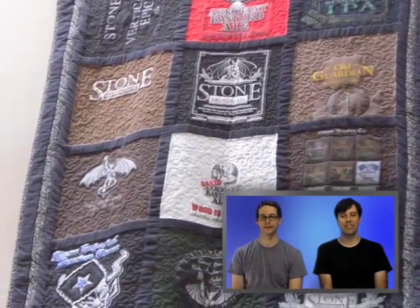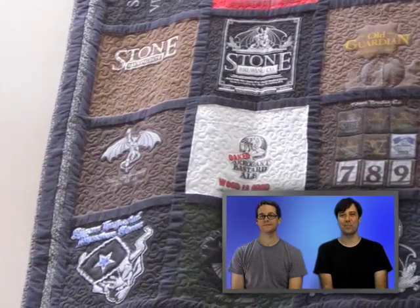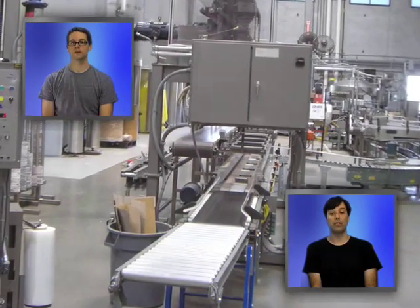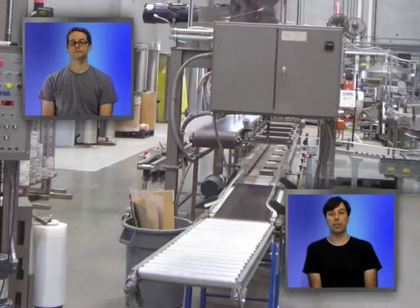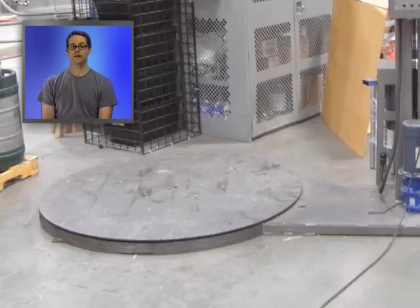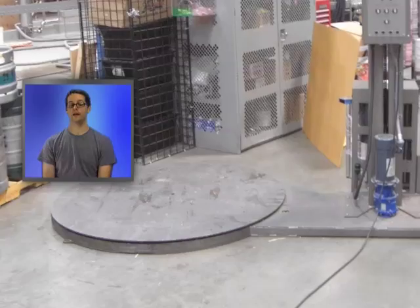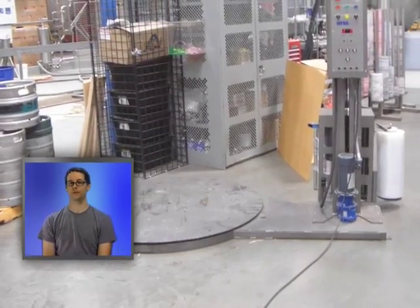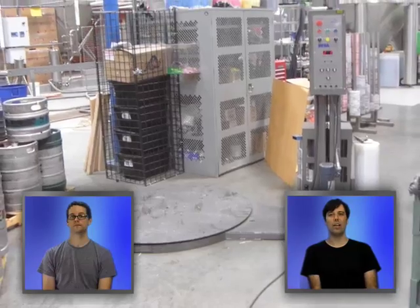This was the Stone quilt I saw on the wall — I missed this one entirely. It's very nice. That's my head in front of those same tanks. This is part of the bottling. This machinery was used in Strange Brew. You put a pallet on that and hold saran wrap and it saran wraps the pallet for you.